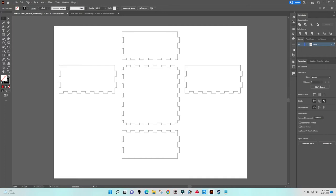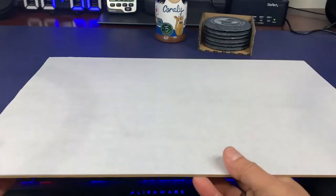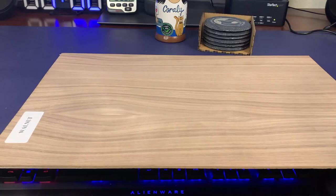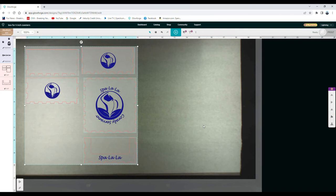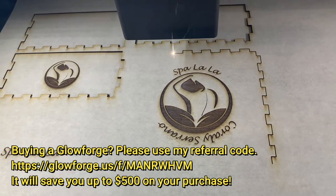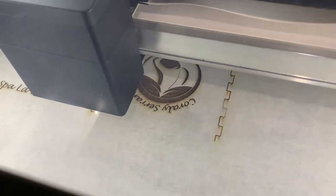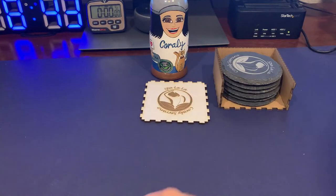This is what the file looked like when I opened it in Adobe Illustrator, and this is what it looked like after I added her logo and company name on the bottom and side pieces of the box. I then got a piece of walnut veneer and applied masking to both sides of the wood to protect it from scorching.